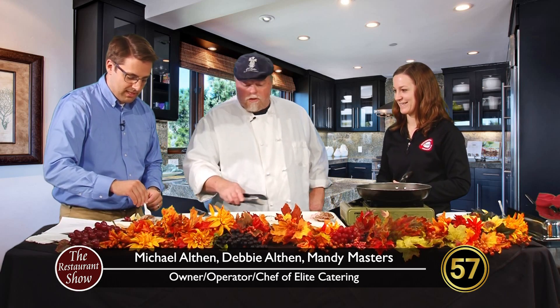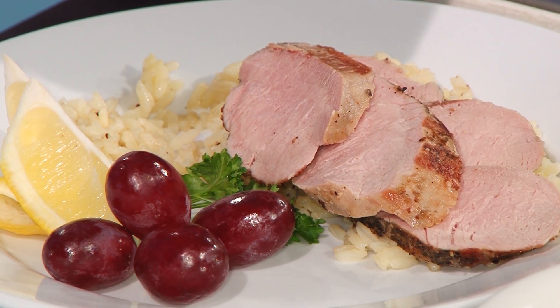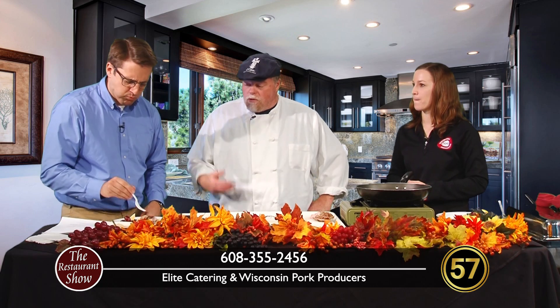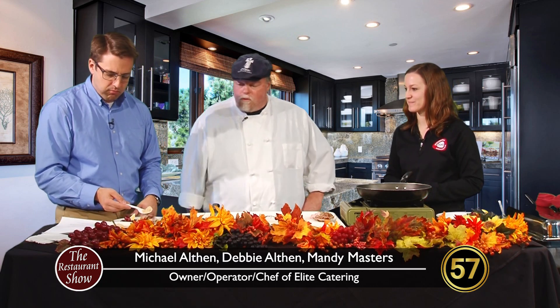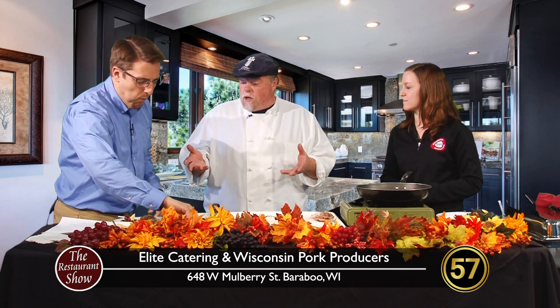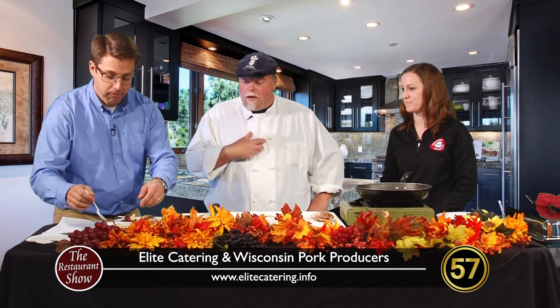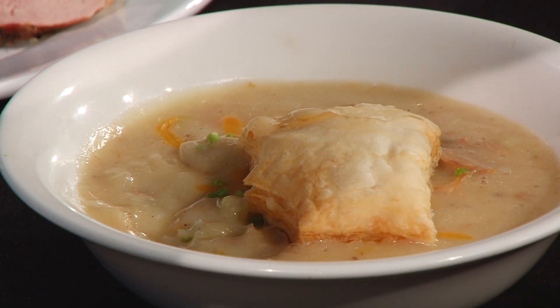May I try a piece of this? Oh my gosh, it's so tender — I can't believe it. Normally when I cook these things they're dry. You're probably overcooking it. You're doing it wrong.